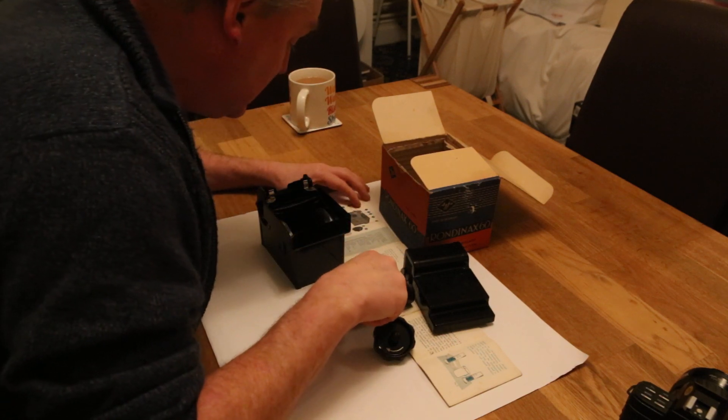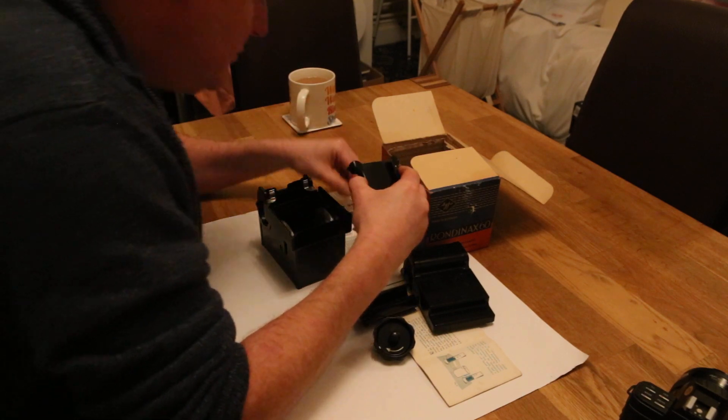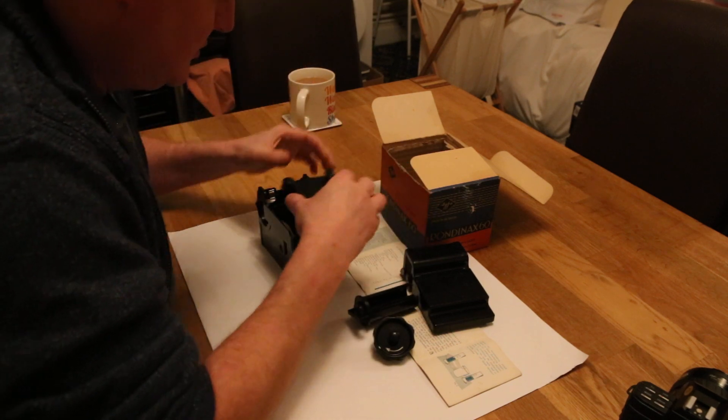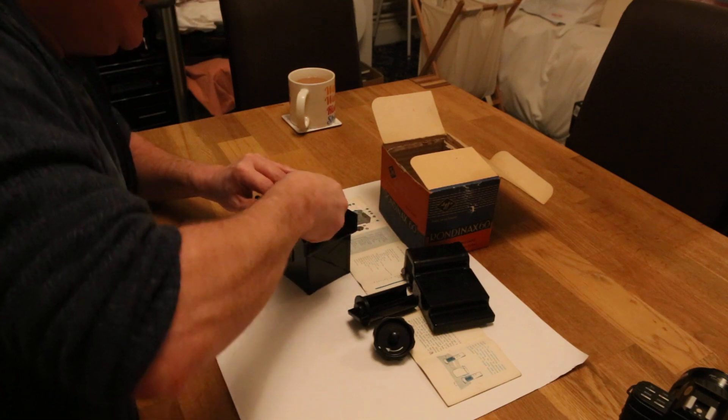Number sixteen is the lid or lip, described as the film guide, which actually sits in the top of here and guides the film into the tank.